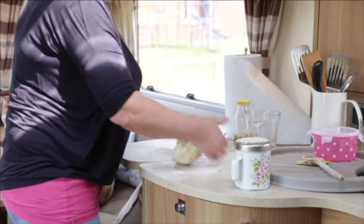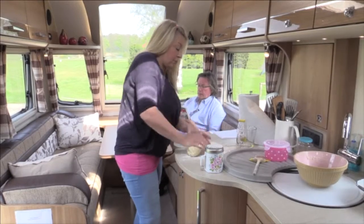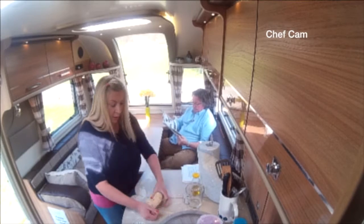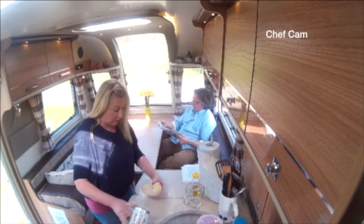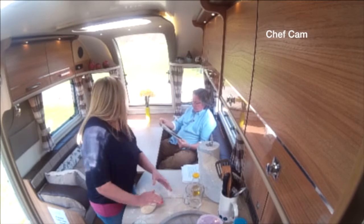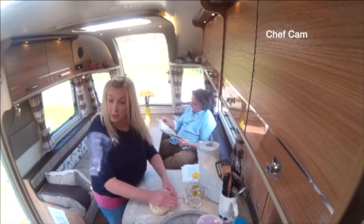If you've got kids or grandkids with you it's a really fun thing for them to do, and there's something about making your own bread that's just amazing. I'm just looking around for places where I'll be able to leave the bread to rise, and there's a lovely sunny spot right in that beautiful big window — that will be perfect.